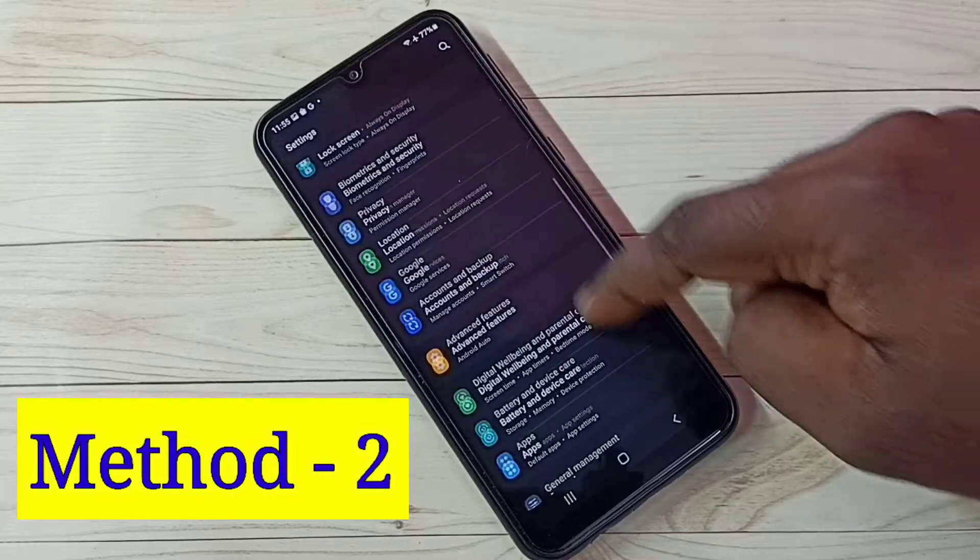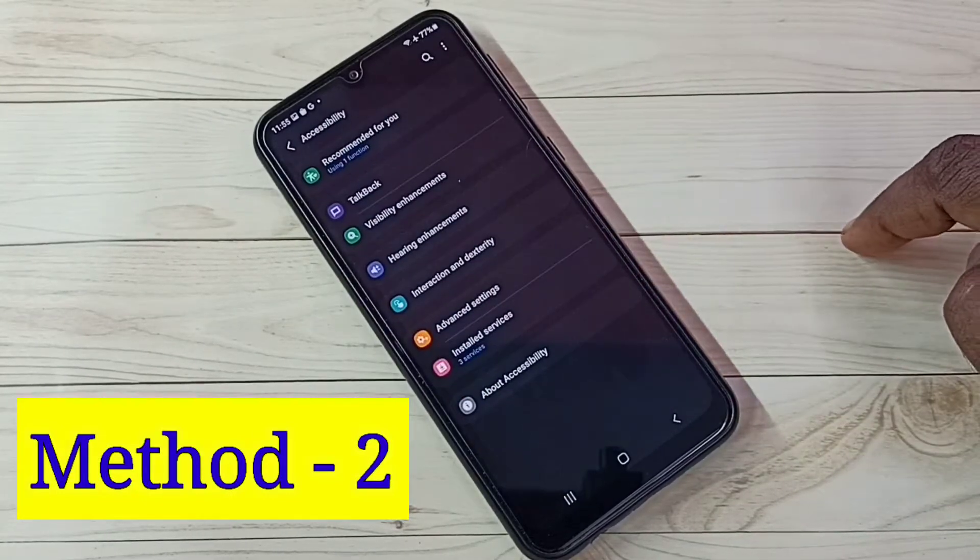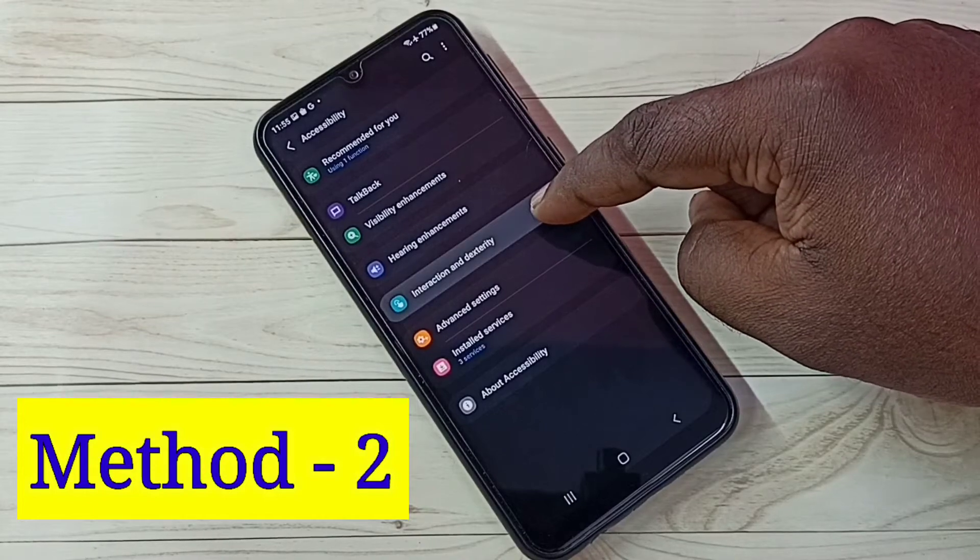Then select Accessibility, then tap on Interaction and Dexterity.